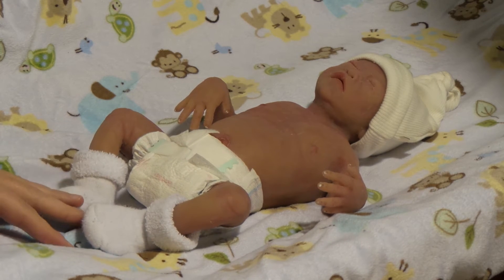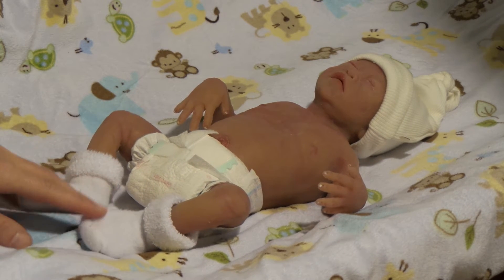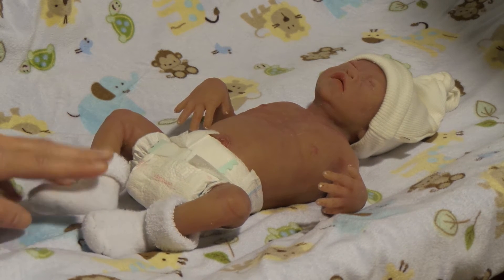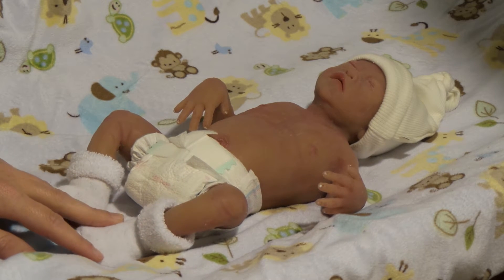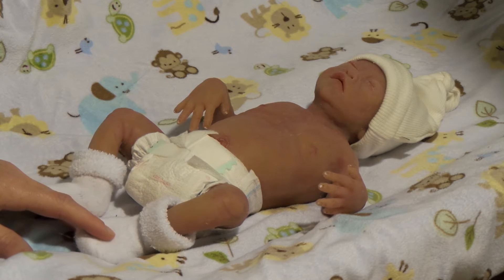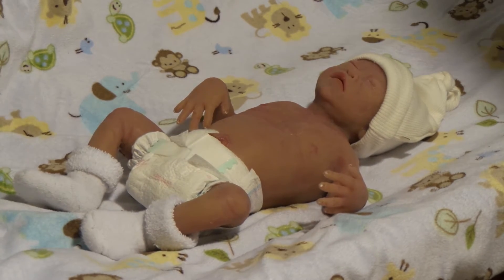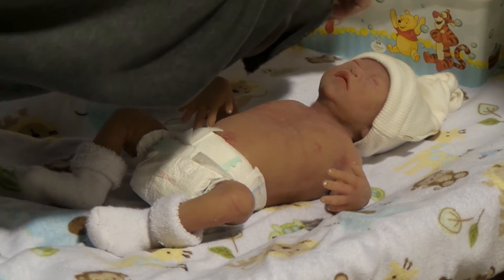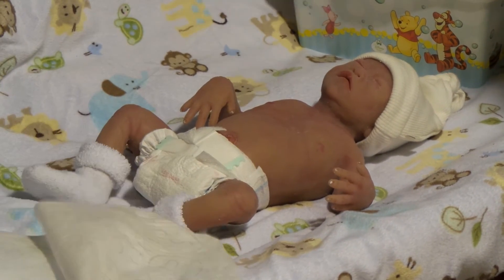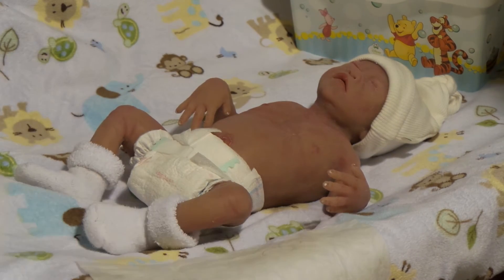He is an anatomically correct baby, for those that don't know, and he is going to have his diaper taken off — it is a poopy diaper. We're going to be very graphic, so we're going to show you the poopy diaper. We need feedback on how realistic it looks and all that good stuff. We're going to be wiping it with real wipes, so here are our wipes, and we'll take a couple out because that's probably what we're going to need.